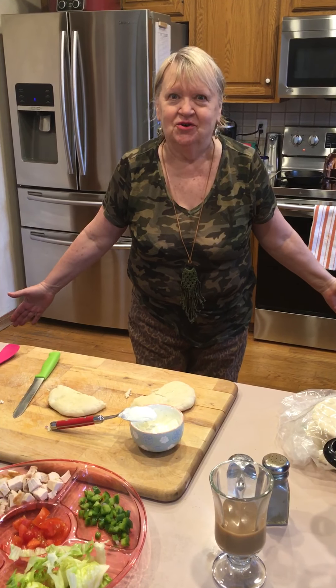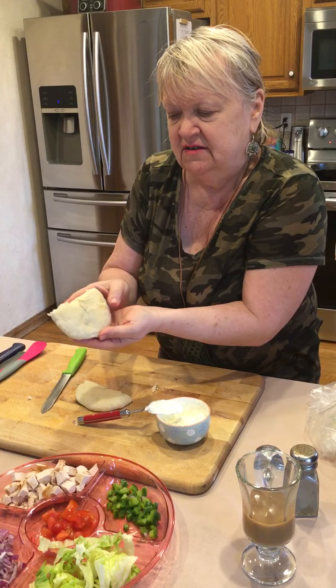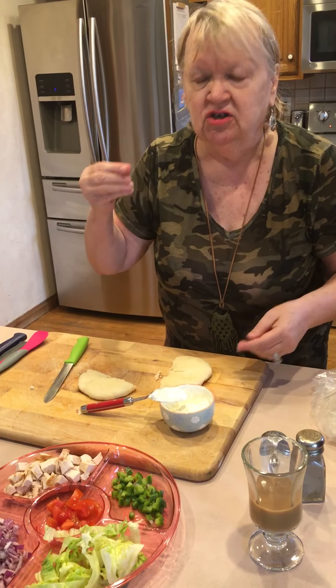Hi everyone, it's Norwegian Gal. Last night I made Mediterranean bread — it is delicious! You can make so many things with it. I'm making a chicken sandwich out of this beautiful thing. It's like a pita bread, but you can also make it with scrambled eggs, like a piece of toast, have jam on it, or put cheese in the middle and crunch it up — very, very good.